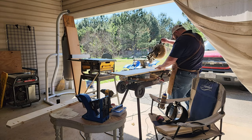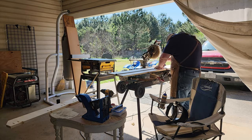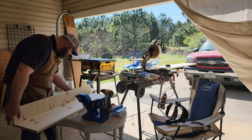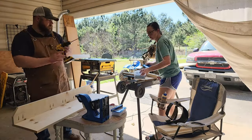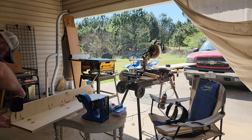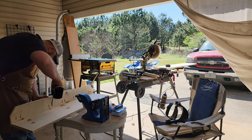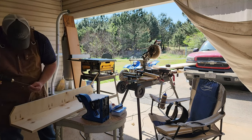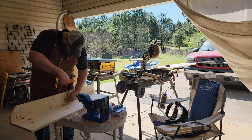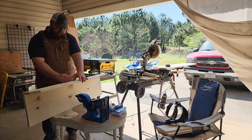I like pocket hole joinery. Some people bash it as not real joinery because it's not tongue and groove or biscuit joints, but through personal experimentation I think Kreg joinery is most definitely stronger than biscuit joints. It may not be stronger than dowel rods or pins, but it is stronger than a biscuit joint — and it's much easier. And I do have a biscuit jointer.